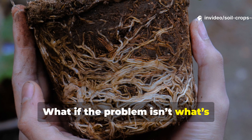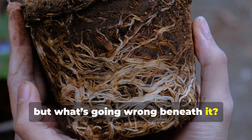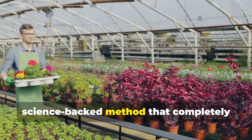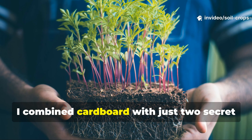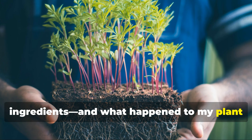What if the problem isn't what's happening above the soil, but what's going wrong beneath it? Today on Soil & Crop Central, I'm going to show you a simple, science-backed method that completely transformed my garden. I combined cardboard with just two secret ingredients, and what happened to my plant roots shocked me.